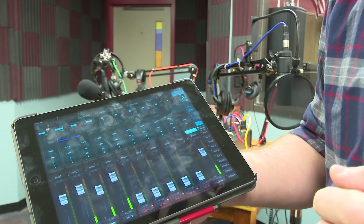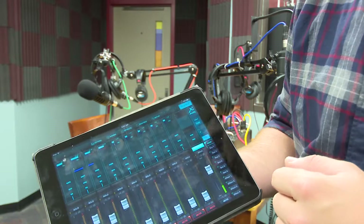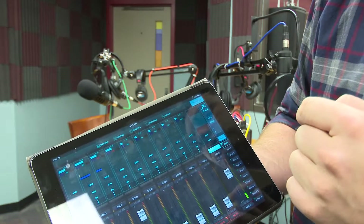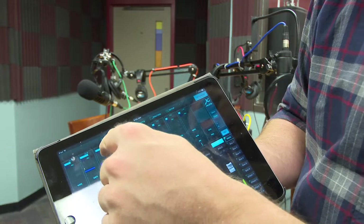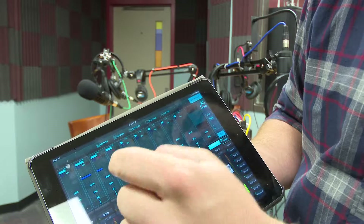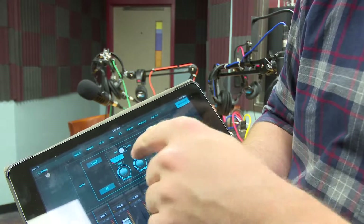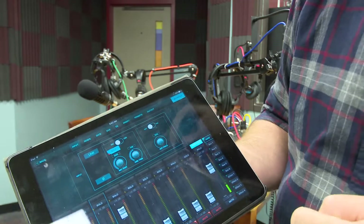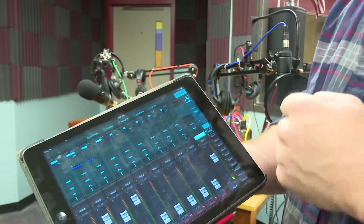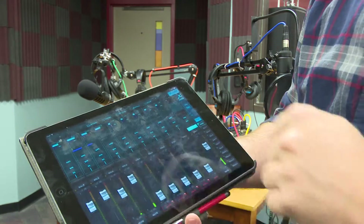The only other thing to watch out for is if you have to reset the settings: mics 3 and 4 use phantom power — 48-volt. You turn the phantom power on or off by hitting above the solo button where it says 48-volt. For mics 3 and 4, we're going to keep it on. Those are our AT2020 mics and they use phantom power.